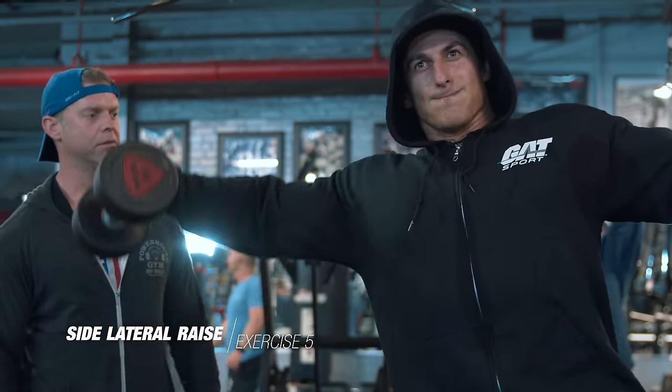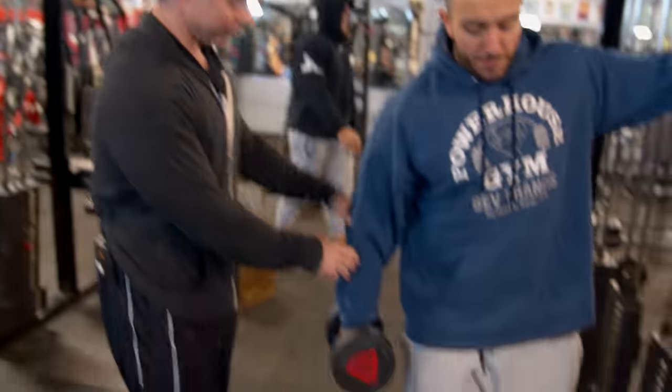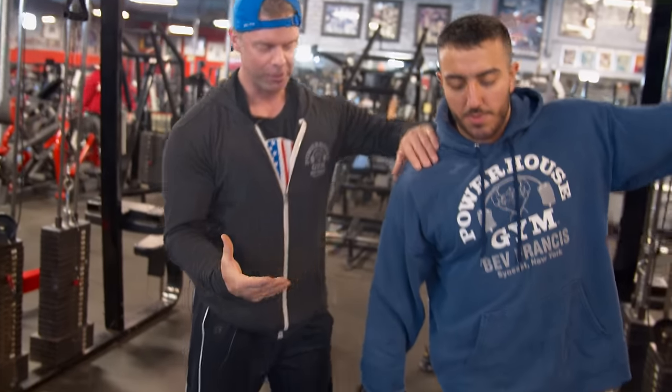Mechanics are key. When you grab a dumbbell and people fatigue through their deltoid, they will start to use their wrist and come up like this, which isn't good. So I try to explain to my guys: hold the dumbbell very loosely through here, clamp that down, and then make sure we're lifting through our delt, as opposed to really holding that dumbbell hard.